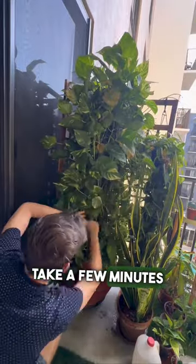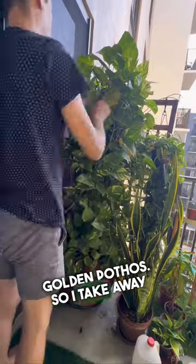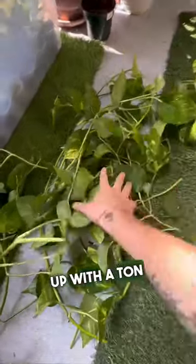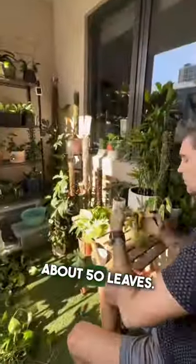Every couple of months I take a few minutes to trim my six foot golden pothos. I take away the dead leaves, water it really thoroughly, and clean the leaves. But I also end up with a ton of propagations — this time it looks like I ended up with about 50 leaves.